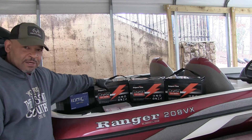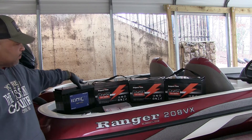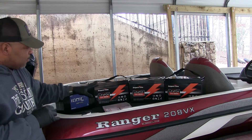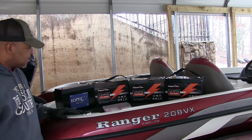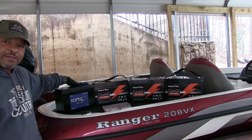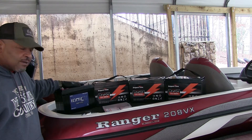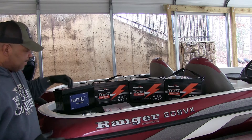These Ampertime batteries cost half of what the Iconic battery costs. But we're going to stop talking about it — I hope it works out fine. I know a couple other people bought the Ampertime batteries this year. I'm the only one that bought the Iconic battery that I know of in my circle. Later on in the year we'll do a review on that battery and see how it's holding up.